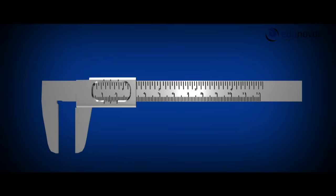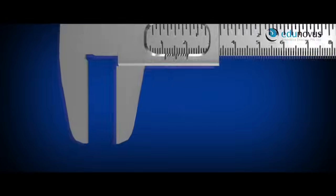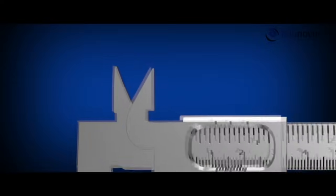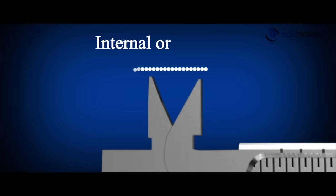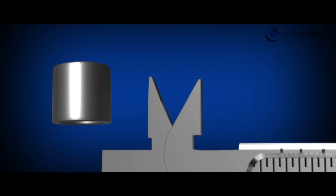It has a jaw similar to that of the main scale. These jaws together are used to hold the object firmly while measuring its length, which is not possible with a meter scale. These jaws are called the external or lower jaws, which are generally used to measure the diameter of a sphere or a cylinder. These jaws are extended to the other side, called the upper or internal jaws, which are generally used to measure the internal diameter of a hollow cylinder.